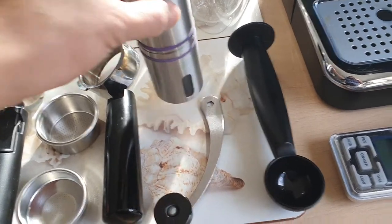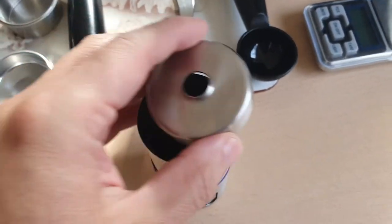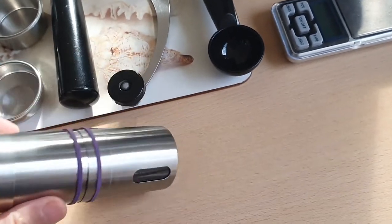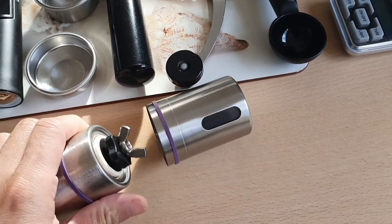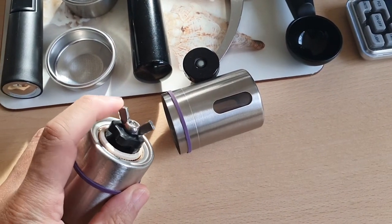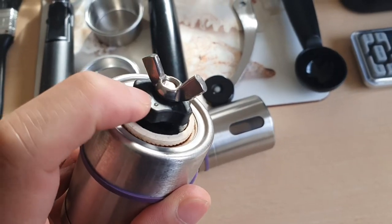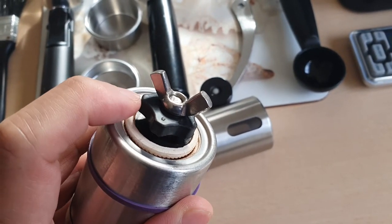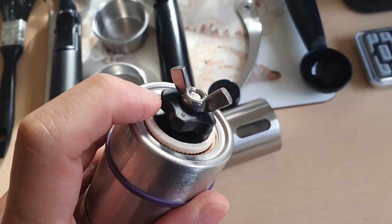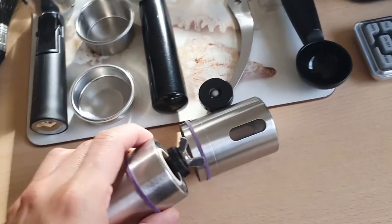I'm using a manual grinder here — it's a Javapresi copy. What I did was install extra wing nuts on the bottom. What I found is that if you don't have that, the grinder tends to loosen while you're grinding, so your grind settings and the grinds that come out will be inconsistent. This holds it in place.